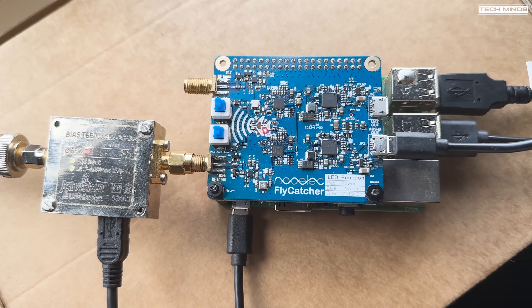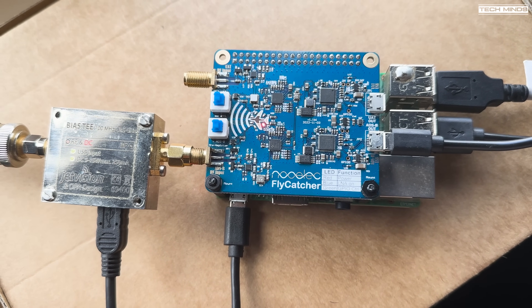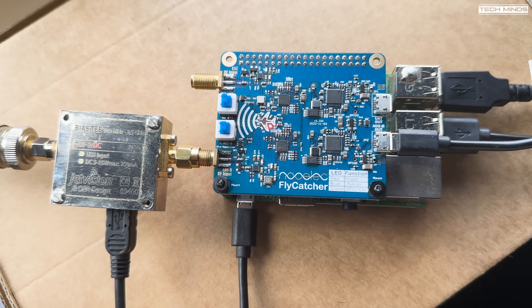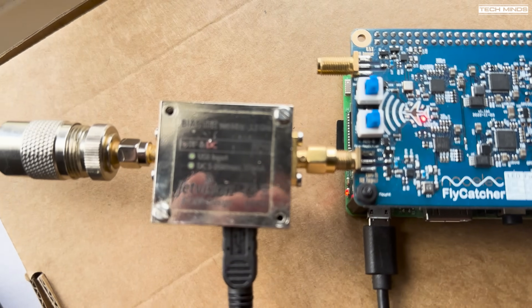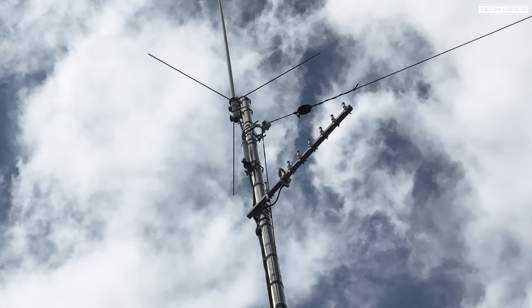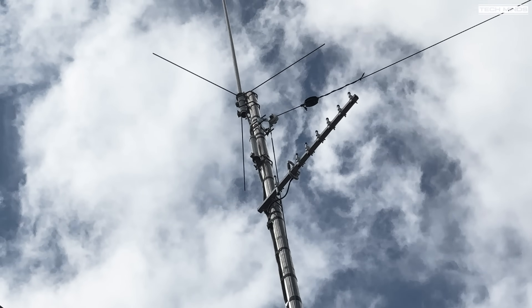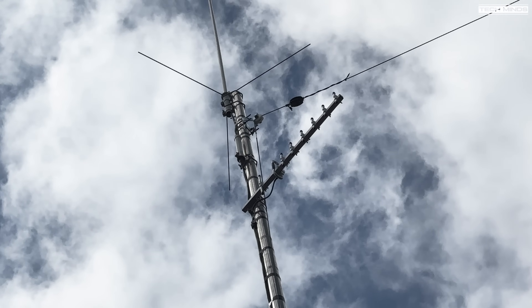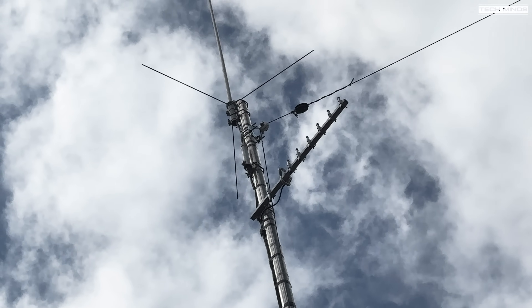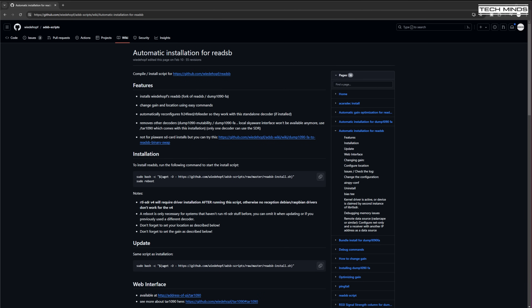With the SD card image ready, pop it into your Pi, connect an antenna, and power it on. Here I'm using a Jetvision bias-T after the antenna connection because my ADS-B antenna up on my mast requires power — it has a filter and LNA already built in. Although this antenna works extremely well, it's not in an ideal location; being close to the pole makes it a little deaf towards the west, but it performs well for my needs and for ADS-B testing.